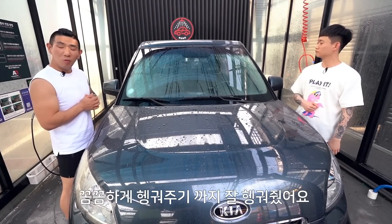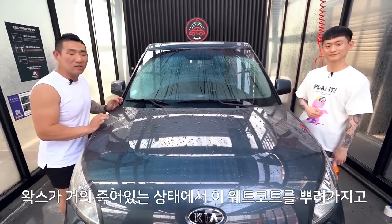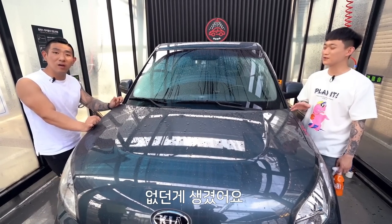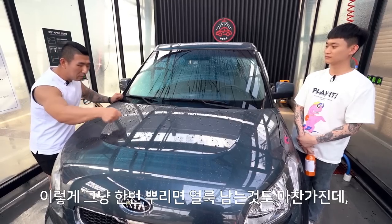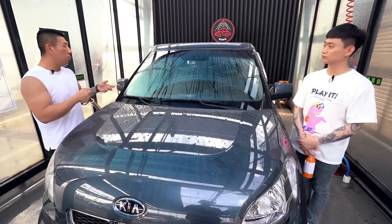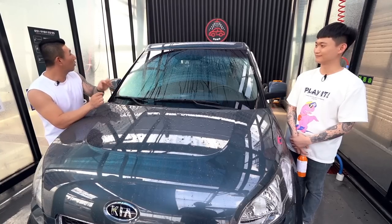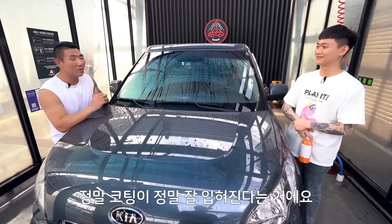약품을 골고루 뿌려놨어요. 약품 분포가 끝나면 고압건으로 정말 꼼꼼히 헹궈주세요. 저 같은 경우에는 이쪽 방향으로 한 바퀴 돌았다가 다시 반대 방향으로 한 바퀴, 두 바퀴 정도에 세정을 끝내요. 그래야 약품이 안 남으니까요. 약품 분사가 됐고 꼼꼼하게 헹궈줬어요. 비딩이 생겼어요! 왁스가 거의 다 죽어있는 상태에서 웹코트를 뿌렸는데도 이 정도 비딩이 생겼습니다. 이 방법을 추천드리는 이유는 얼룩이 남을 일이 적고 구석구석까지 코팅이 잘 돼요. 습식코팅제는 유리, 고무, 타이어, 휠 어디든 전부 다 코팅이 입혀지기 때문이에요.